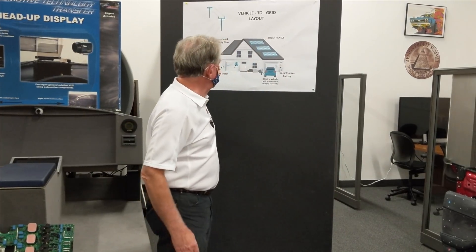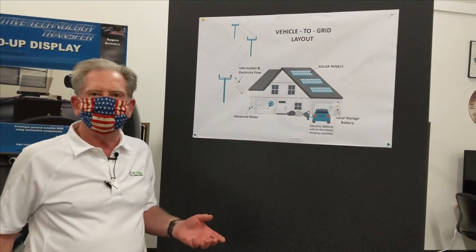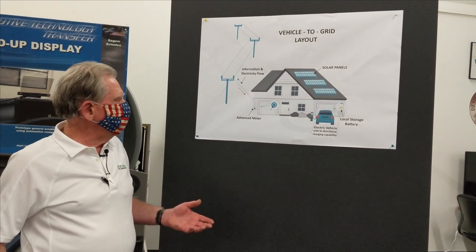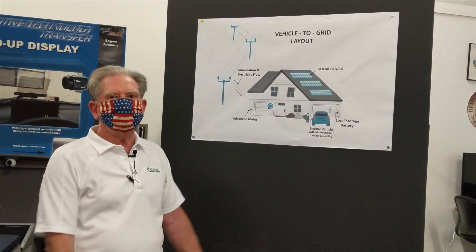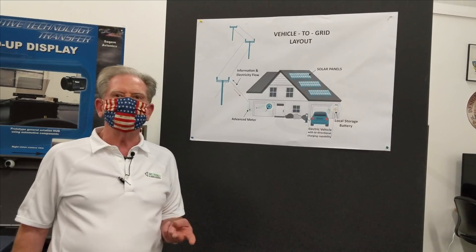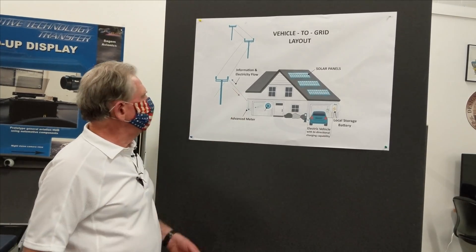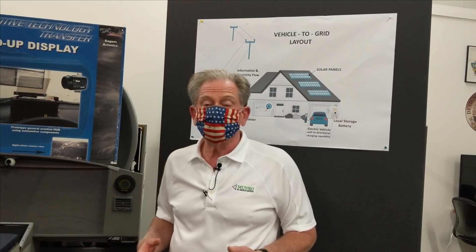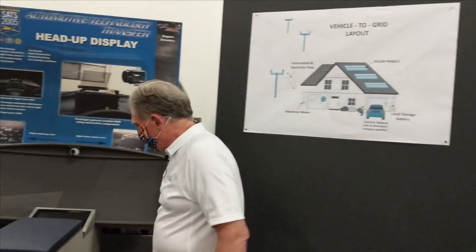Scenario two: you've got your solar panels up, a big storm hits, they're not working well in the rain, your battery is running low — but your car is sitting right outside and has been storing power for a long time. Why can't it give that power back? So we've got two scenarios: a stranded EV and a house without power. How can we fix that?